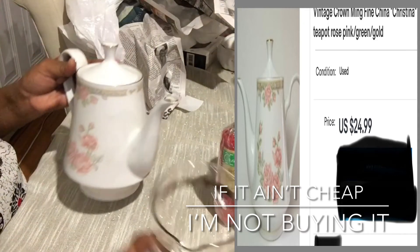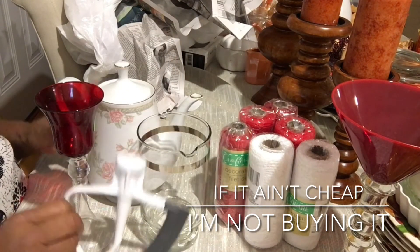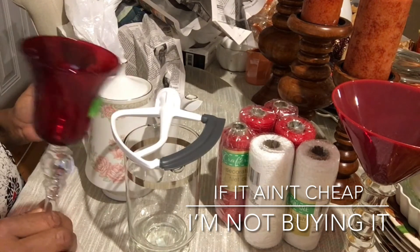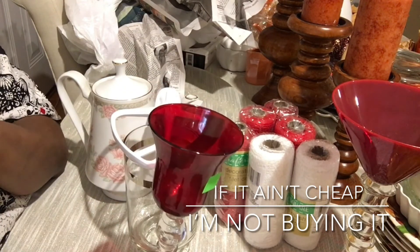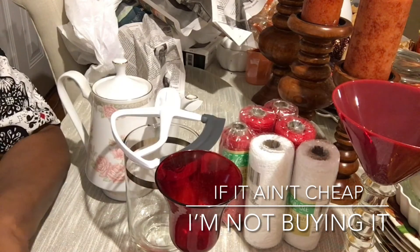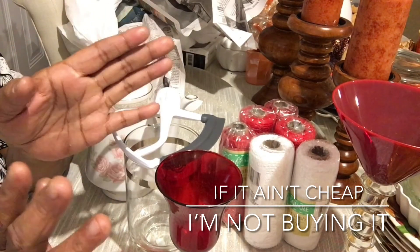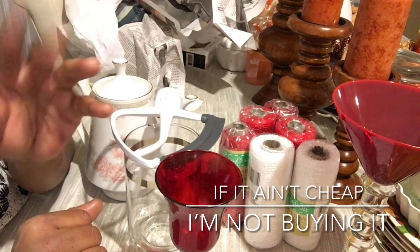So those are my four fabulous thrift finds today. I probably shouldn't have gotten everything, but it's just something else to add to my collection! I hope you're able to get out to Dollar Tree and start getting your Christmas picks before they're gone, and maybe do a little thrifting — you never know what you'll find. As I always say, if it ain't cheap, I'm not buying it. I'll see y'all in another Dollar Tree Tuesday video — have a great week, stay blessed, bye bye!